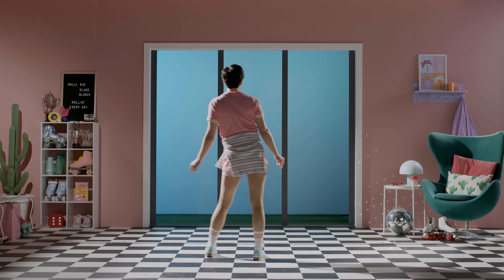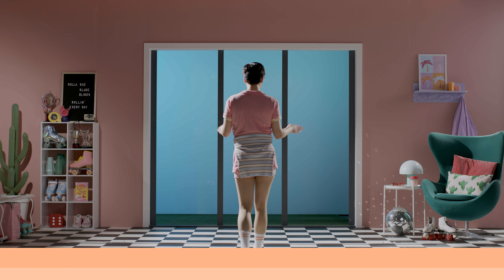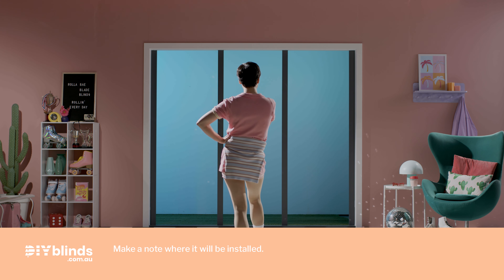Hey again! Now, as I've said before, I'm a roller skating expert, but I'm definitely not a DIY expert, which is why DIY Blinds have asked me to show you how quick and easy it is to install your curtains. So let's get a move on. First, lay your track next to your window to make sure the width of the track matches the width of the window or wall.